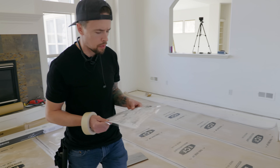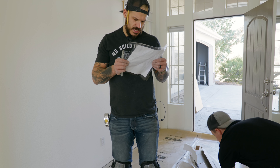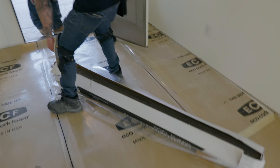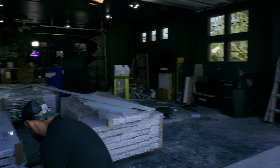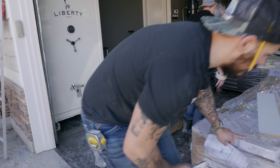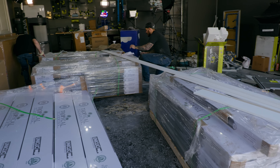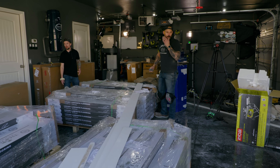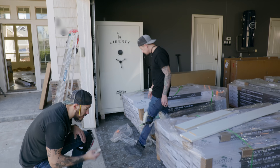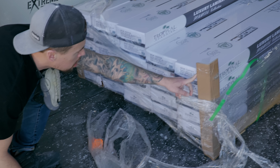It says right here on the order form that we got all the cases of chestnut. Does this have any inkling of what simply chestnut looks like? I would guess the tan one is the chestnut. So this is not right. You think they gave us more pallets than we should have? Okay, modest brown — it's not even right. This one's simply chestnut — that's simply chestnut. So we got one whole pallet of wrong wood flooring. This is all wrong. That's all wrong.